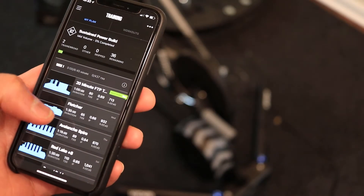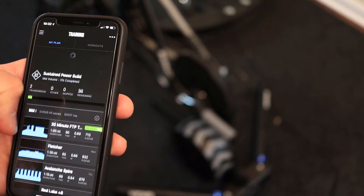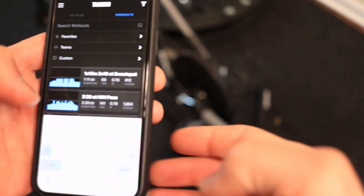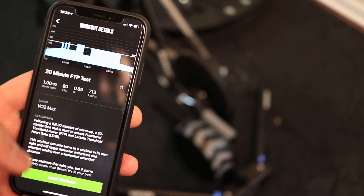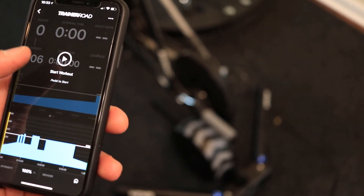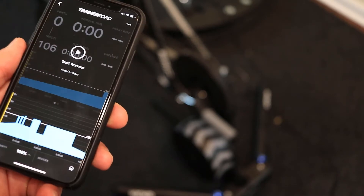Let's start with TrainerRoad. Once you log in you will see the 20-minute FTP test, and there's also an 8-minute FTP test — you can do a search under Training, go to Workout, and type in FTP. They have the standard 20-minute and 8-minute tests. Once you start the 20-minute test you will be instructed throughout the workout, and it will be in ERG Mode. You can see the intensity level at the bottom, and it will stay in ERG Mode until you hit the 5-minute and 20-minute sections, at which point it switches to Resistance Mode.